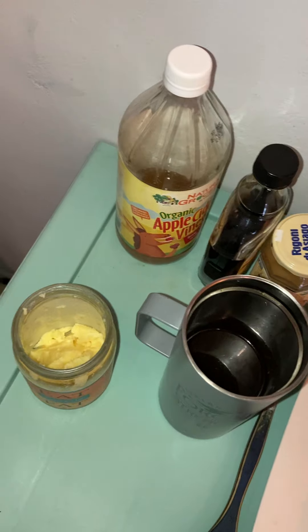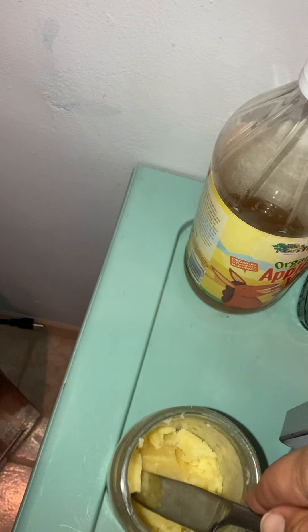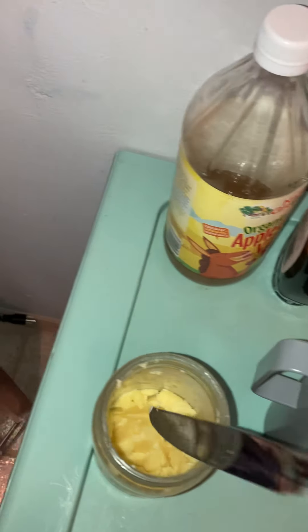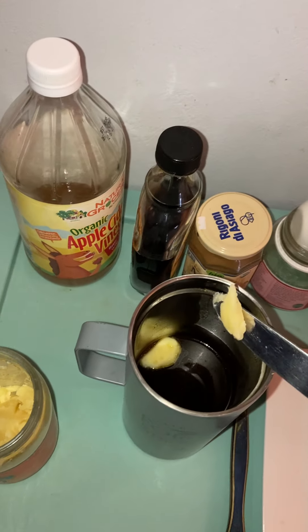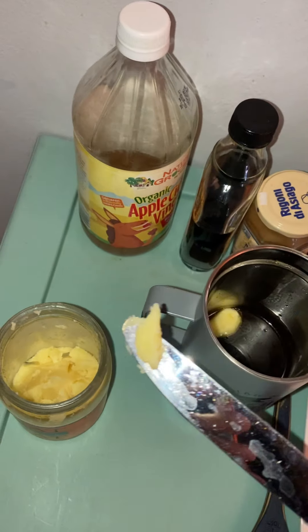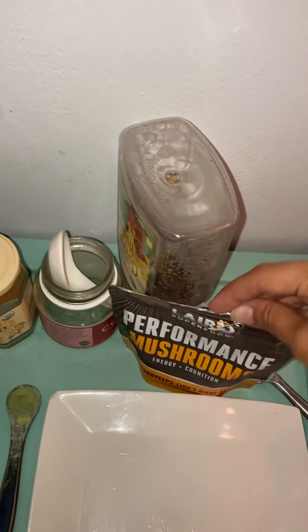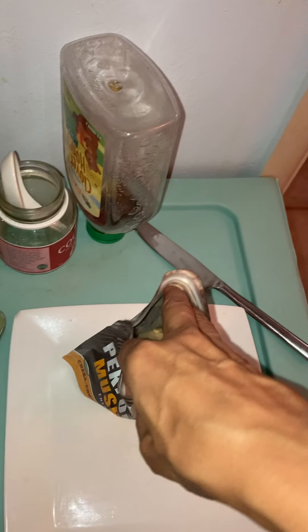I'm going to use a knife because I keep my ghee in the fridge — that helps keep it nice and fresh, even though you don't technically need to refrigerate ghee. That's probably about a teaspoon. And then I'm going to add a teaspoon of this performance mushroom. I have my handy dandy multi-purpose wooden measuring spoon — grab a teaspoon of that.